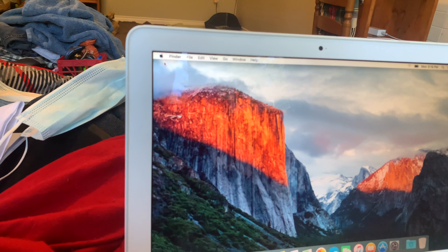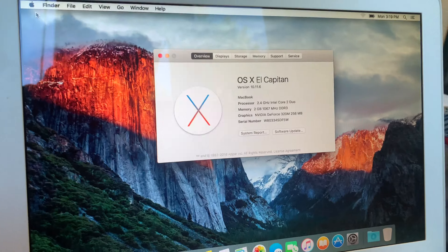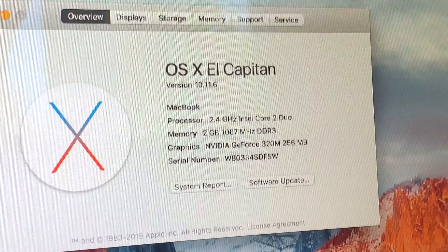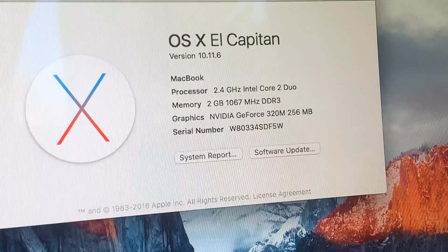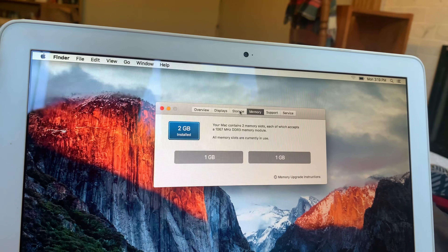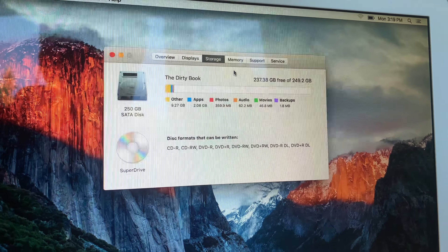Let's check out the specs of this thing. The stats are 2.4GHz Core 2 Duo, 2GB of RAM DDR3, GeForce 320M. Here's the RAM and the storage.